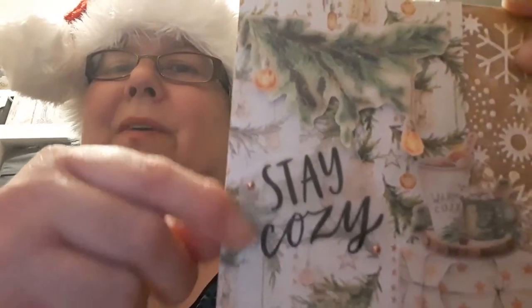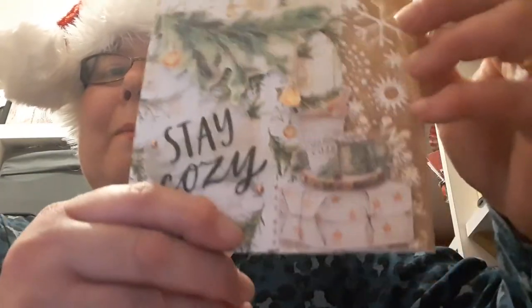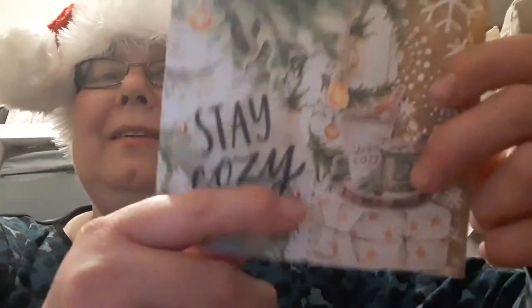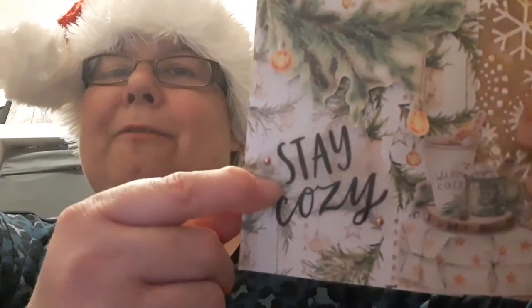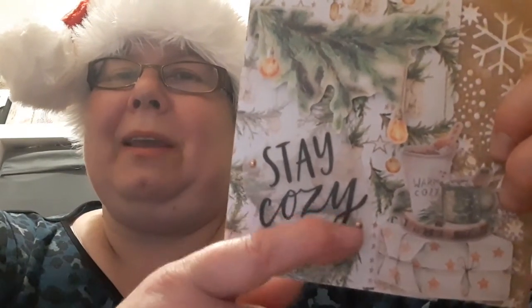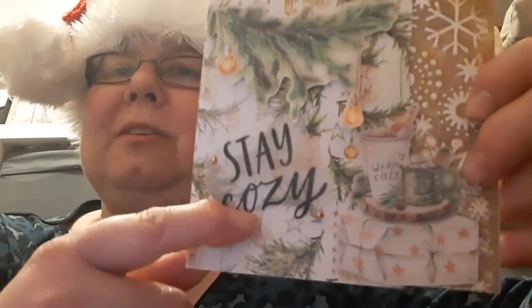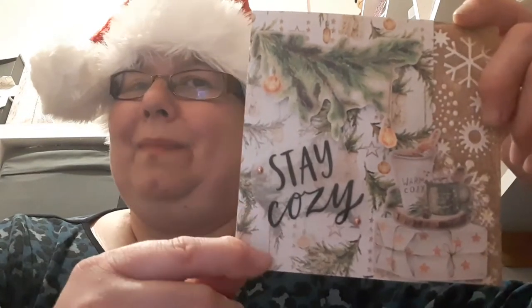I've added some background paper from that pad and pressed out some of the ephemera. There's a nice little hot chocolate piece that says 'warm and cozy', sitting on top of a parcel. I've also added the 'Stay Cozy' quote vellum. The little brads I got from The Range have come in really handy for attaching these vellum quotes, because I always find it hard to attach vellum to a card.